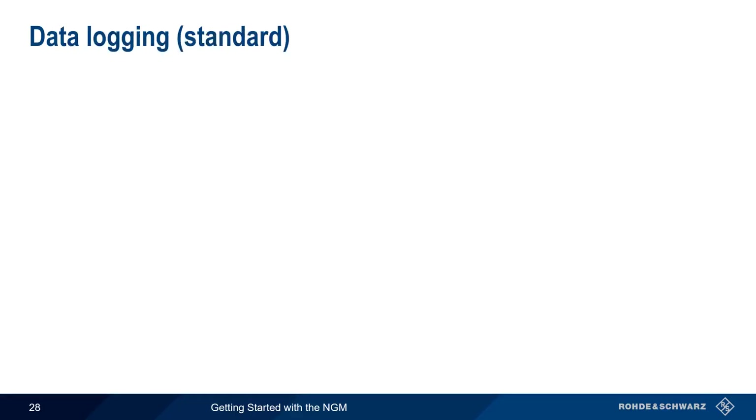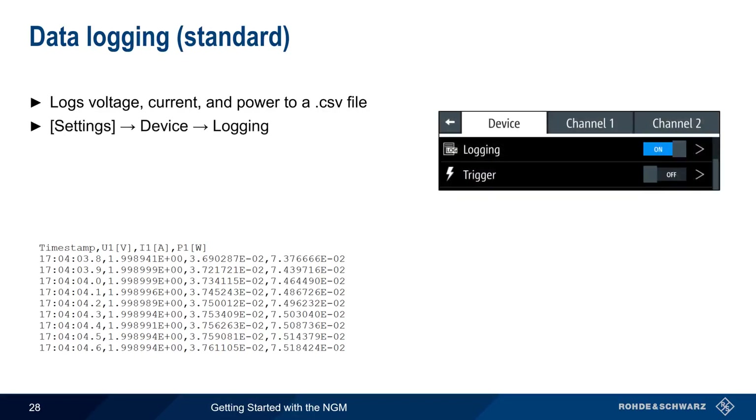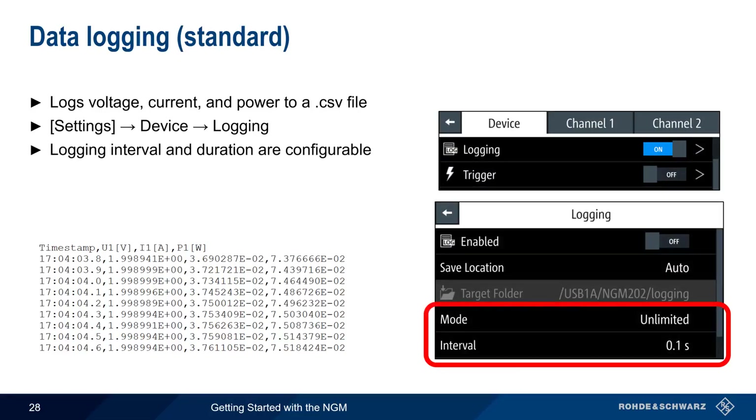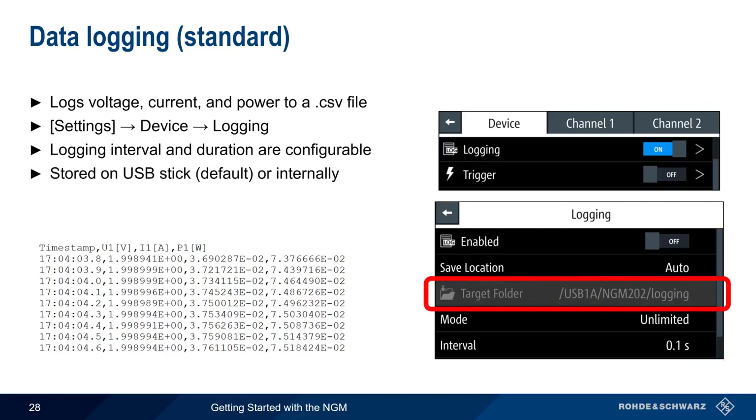In normal operating mode, the NGM displays the measured or readback values of voltage, current, and power, and these can be logged to a CSV file. Logging is configured globally for all channels under Settings, Device, Logging. The logging interval and duration, or mode, are configurable, and the logged data can be stored either on a USB stick or internally. To turn logging on or off, simply use the logging on-off switch.